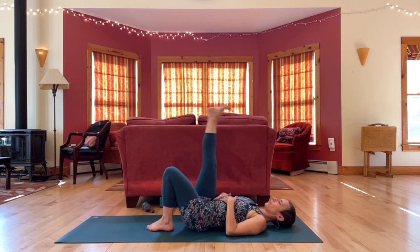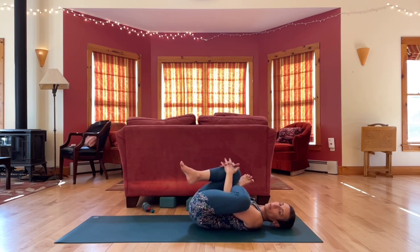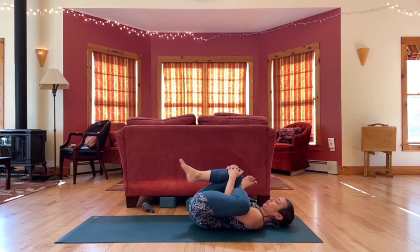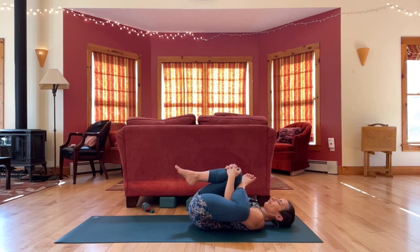Let's release and switch. Left ankle above the right knee, reach your hands through, grab the right leg, hug it in. And release.